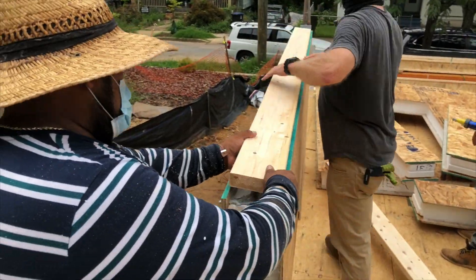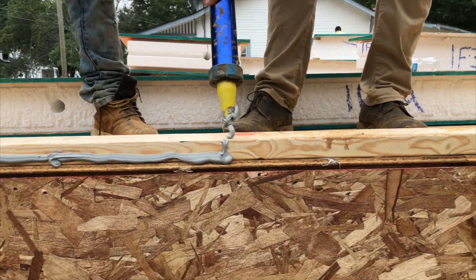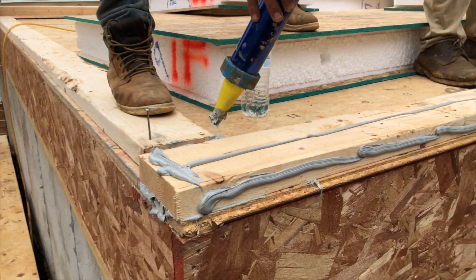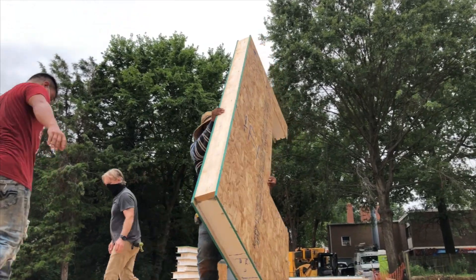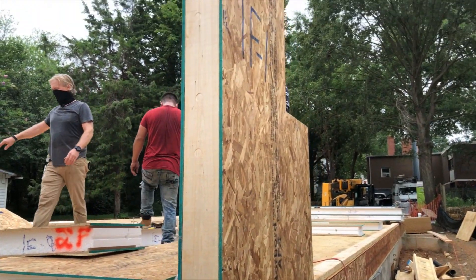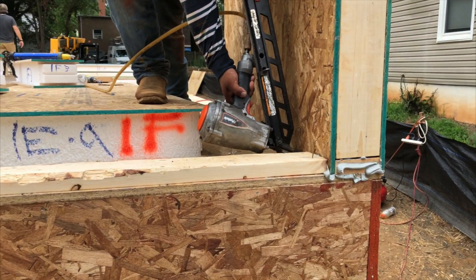The bottom, tops, and exposed ends are sealed with SIPs sealant and 2x6 lumber. Each panel has a number, so we know exactly where it goes. Most SIPs panels are light enough that one framer can lift them safely into place. Panel number one of our SIPs duplex is set. Robert is temporarily tacking it into place until adjacent panels are up, and then it will be nailed 4 inches on center across the bottom plate. Only 85 more to go!